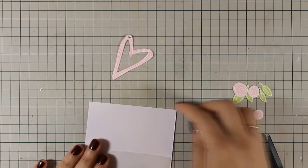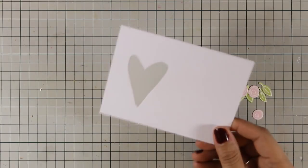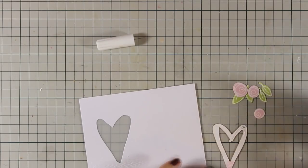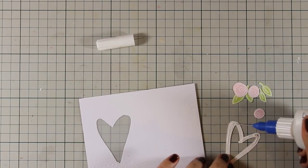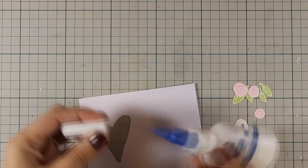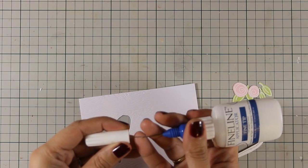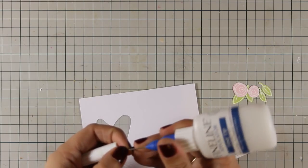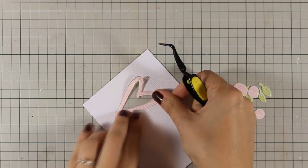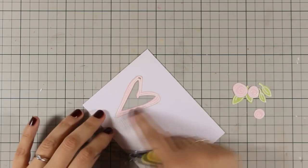I am just cutting out the excess and now I have a nice window. I am not going for a shaker card today but I think that this window with the vellum really makes the card. I am going to stick the outline card inside that window and for that I used my matte medium — that's just a matte medium on a fine tip applicator. I am placing it down and it fits perfectly, so now I can arrange my flowers.